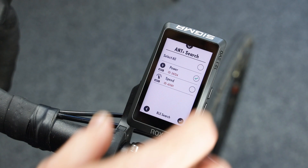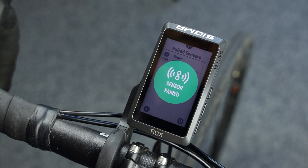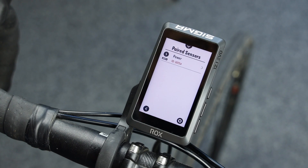Now you can see the power meter here. Please select this. Confirm your selection. And now you can see the power meter is already paired.